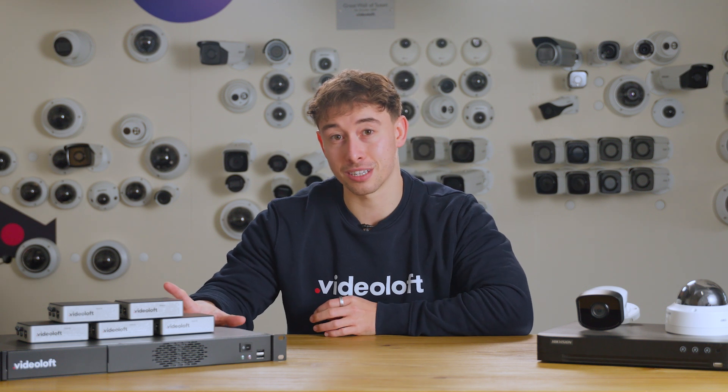In its simplest form, Videoloft records all of the footage to the cloud adapter, but connects all of your cameras to the cloud, allowing you to view all of your cameras from multiple locations from anywhere in the world, from Videoloft's web-based video management system or mobile app.